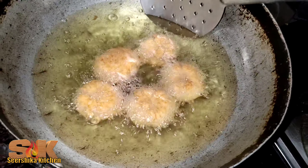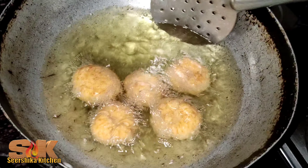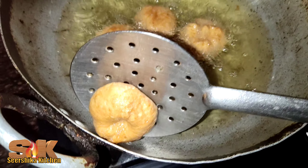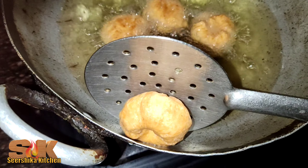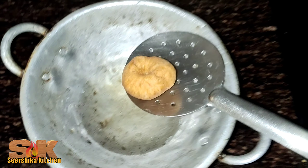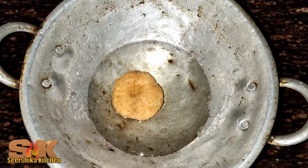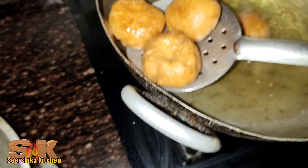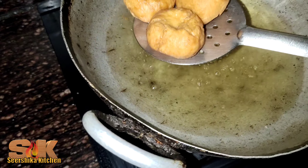Let's fry to a golden color and fry it. With 2 colors, so I will use a red area then I will add the red area.